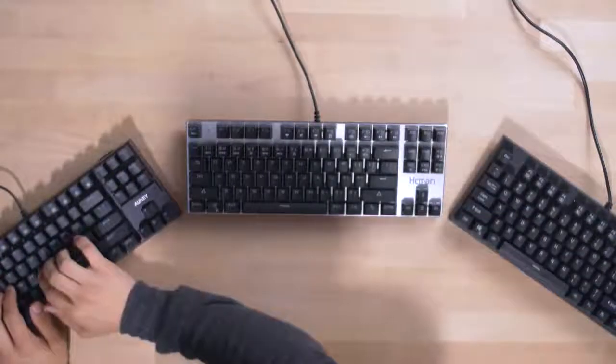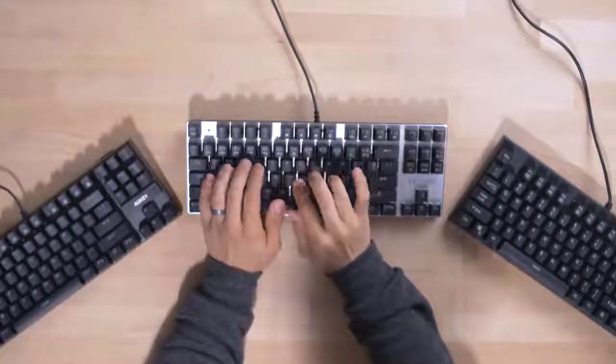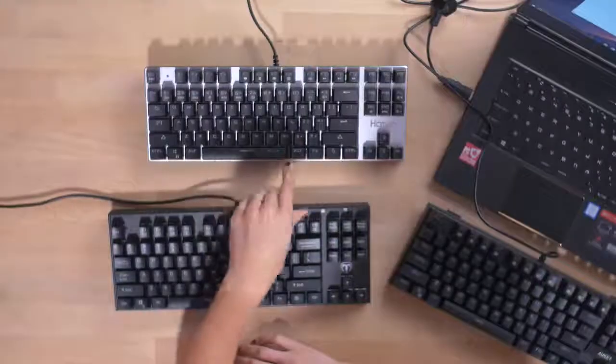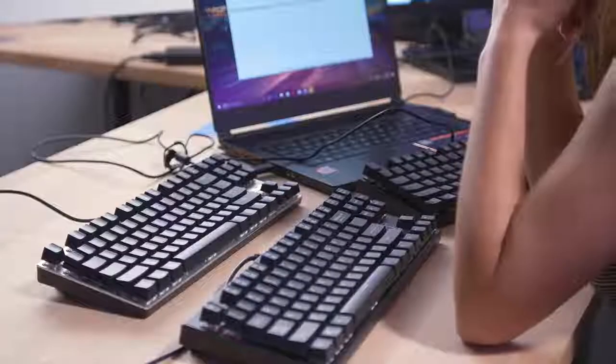I think the biggest difference between these two keyboards are the switches themselves. These switches feel like they have a higher actuation force. I actually do like the typing on this keyboard more than the others. So this is going to be really tough — it's really close, but I think I'm ready. I think I know who the real winner is here.